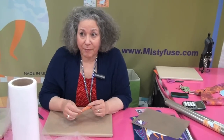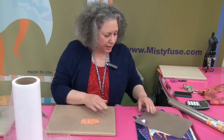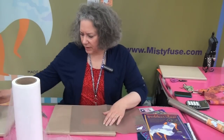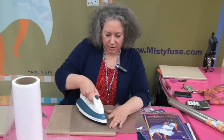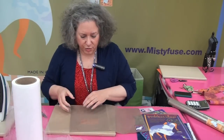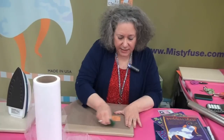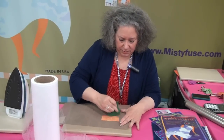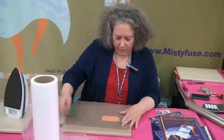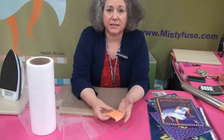We work differently too because we don't have paper on it. So the way we work with Misty Fuse, I recommend pre-fusing. You take your fabric, pull all your fabrics out for the project, take the Misty Fuse, put it on the back of the fabric, and just simply iron it. You can just glide your iron. I'm using one of our goddess sheets, which is a very thin fiberglass sheet with Teflon coating. When I pull this off, I can just wipe off the excess so that it doesn't snap back onto the fabric.